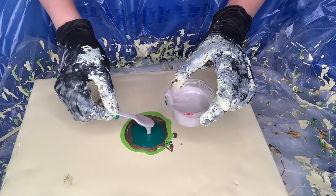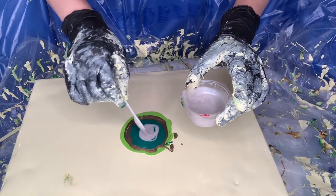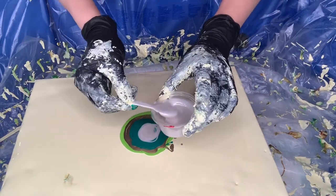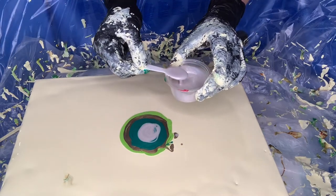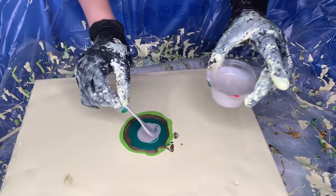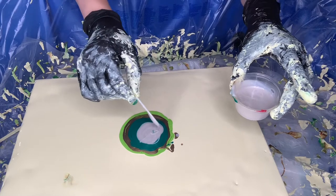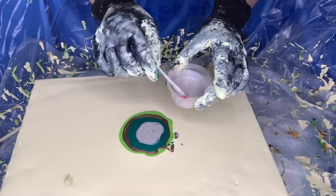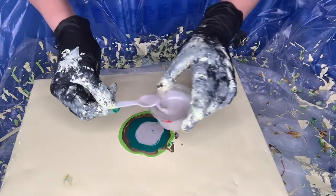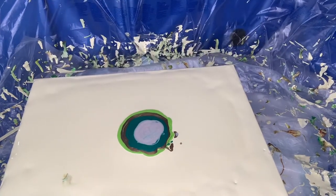Now we're done with that. By the way, the colors I'm choosing — this is Silver by Amsterdam. All my colors today are semi-transparent, none is opaque. I don't actually check anymore if something is opaque or not; I just go with the flow.